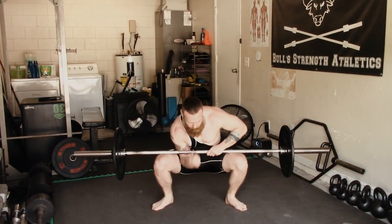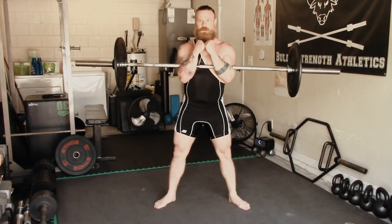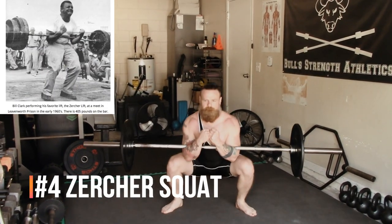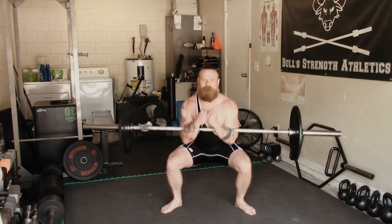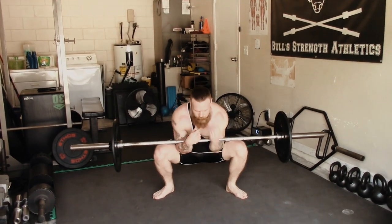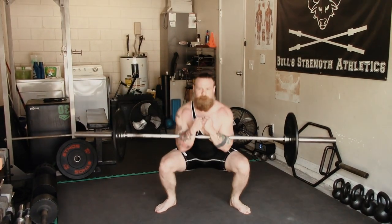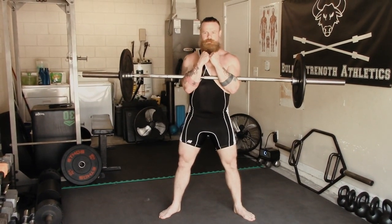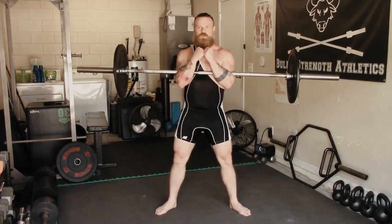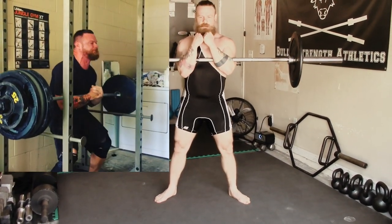The next three lifts have been thoroughly covered in separate videos, so I'll provide a link for each one. The first is the Zurcher squat, which is basically a front-loaded squat, very similar to a front squat, except the weight is racked in your elbows — which can be an issue for some people. If you need extra compression or padding, there's no shame in that. The Zurcher squat is a great lift for targeting your quads and building anterior core stabilization. You can deadlift it off the ground and rack it from your lap, but it's much easier to do inside a power rack on pins.